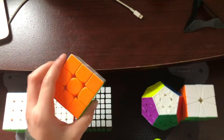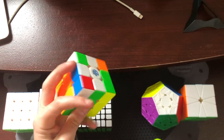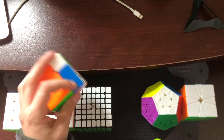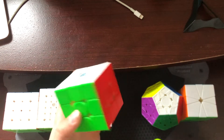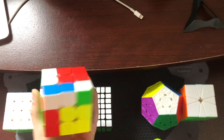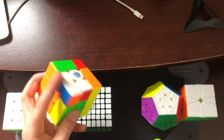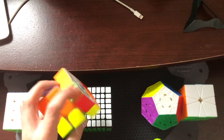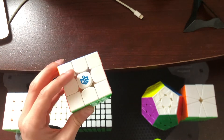Now on to 3x3 one-handed. I'm using the GAN 11 M Duo. I would like to get a sub 30-second single, and if I could get a sub 30-second average and qualify for North American Championships that would be great, but I'm really not that great one-handed, so I'm just going to go for a sub 45-second average.